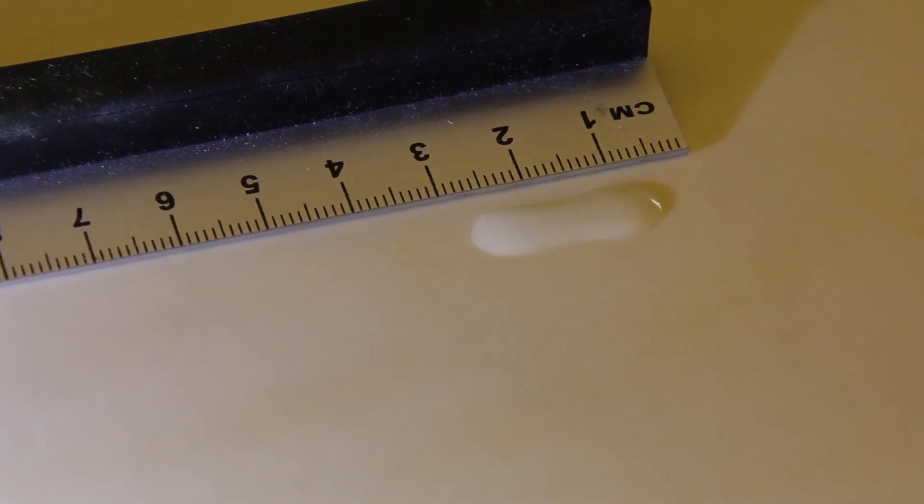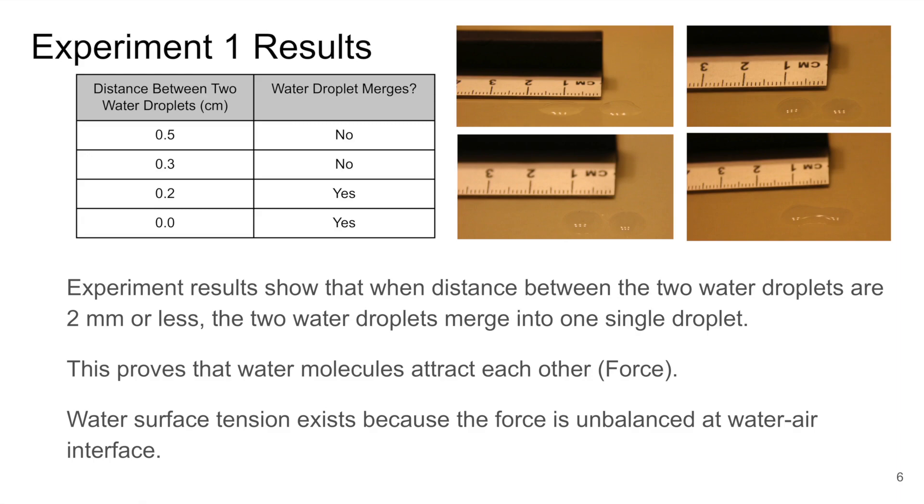In the first experiment, I learned that water molecules attract each other. And so, because of that, water molecules at the surface have unbalanced force. And this causes surface tension.